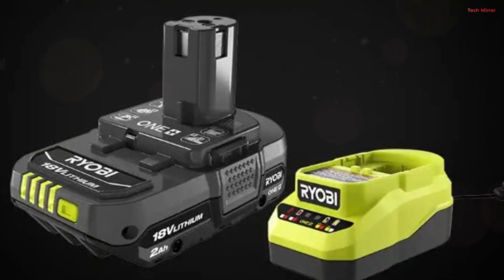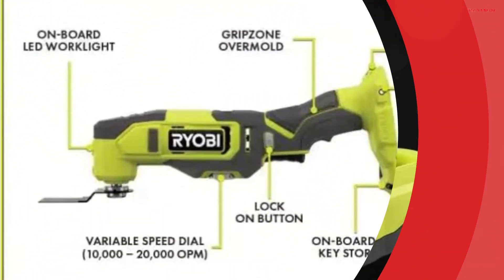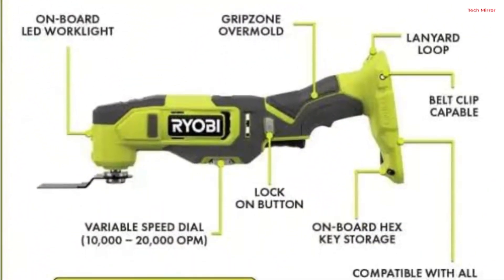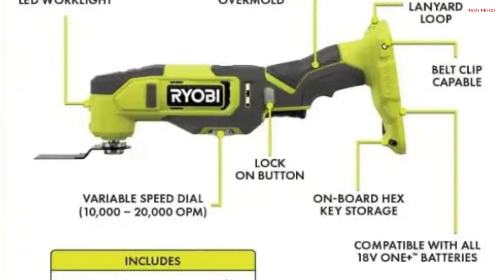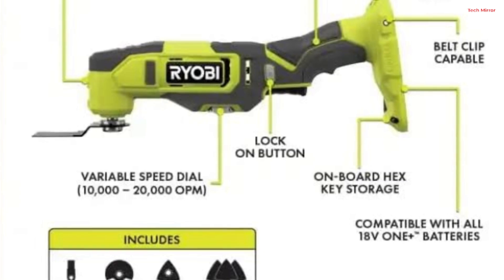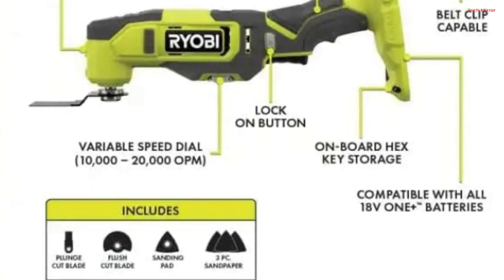Backed by Ryobi's three-year manufacturer's warranty, the 18V Multi-Tool includes essential accessories like blades and sandpaper, while the battery and charger are sold separately. It's a valuable addition to the Ryobi OnePlus lineup, offering top-tier performance and adaptability for any DIY enthusiast or professional.